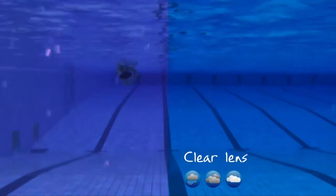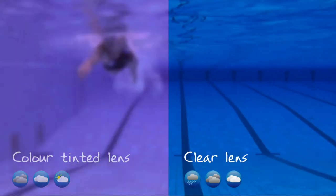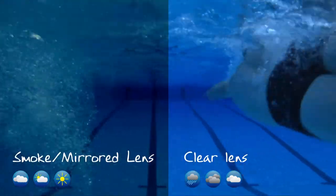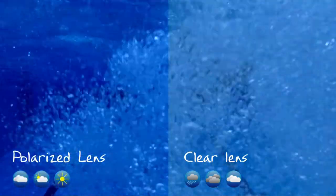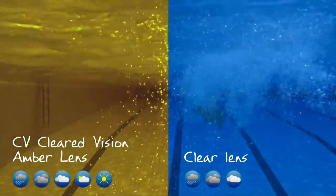Which lens colour? Baffled by the range of lens colours available? Well, apart from the colour you like the best, the lens colours are specifically designed to perform under different lighting conditions to offer you the clearest vision, whatever the lighting is on the day.